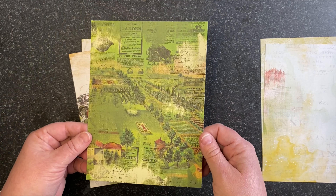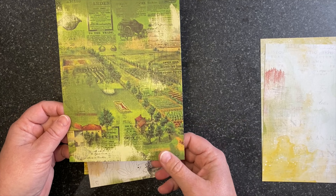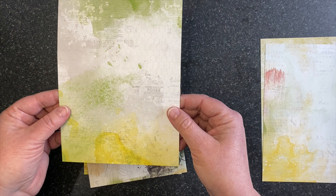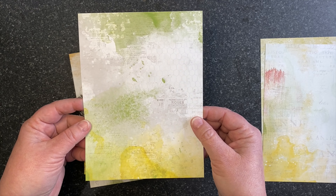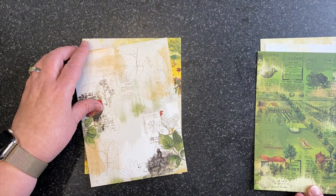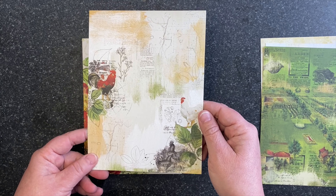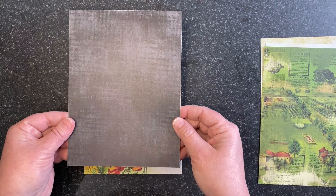In addition, we also have our six by eight papers. As usual, our six by eight packs have nine different designs with three of each and a fussy cut sheet. I'm going to go through the nine different designs. We have horizontal formats.